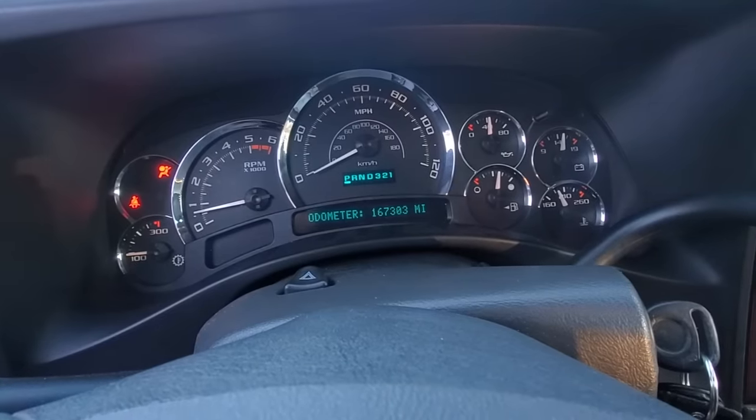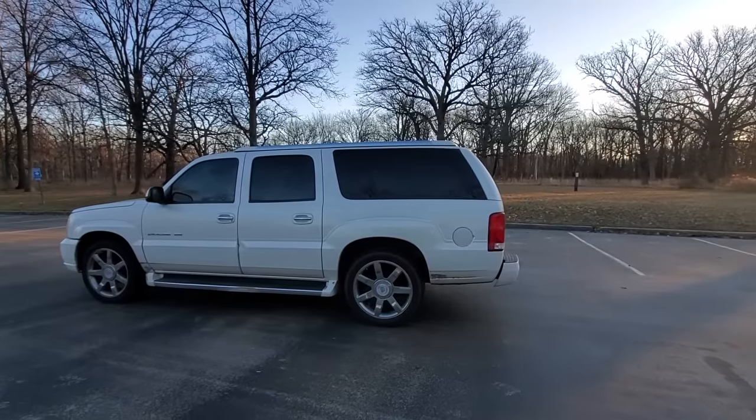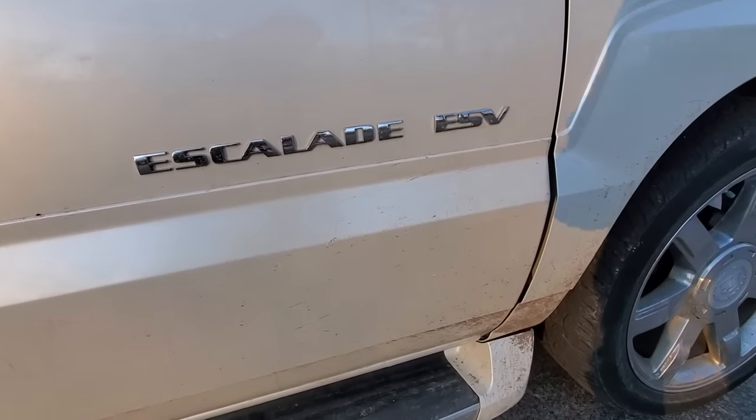We've owned this truck for five years. It has 167,000 miles, and even though it's very reliable and cheap to maintain, as you can see, it needs a little work.